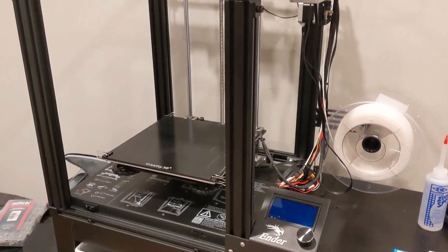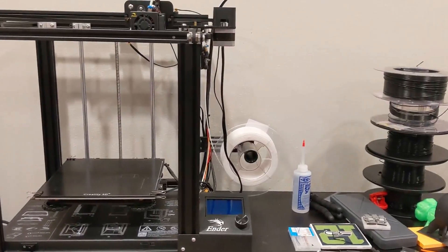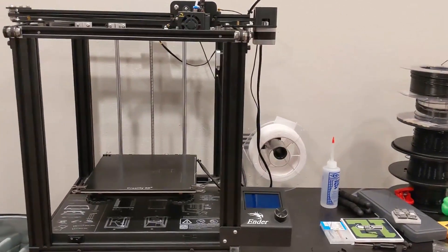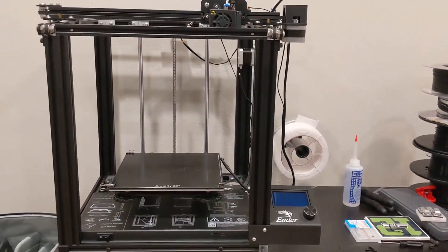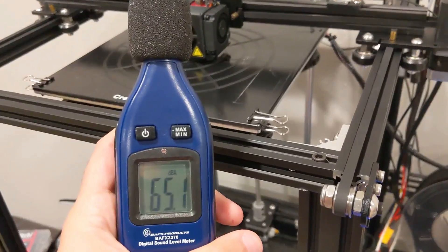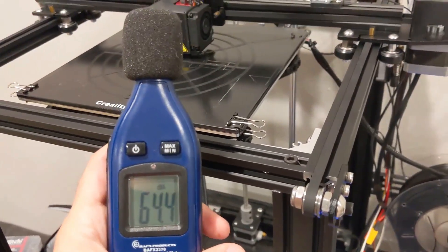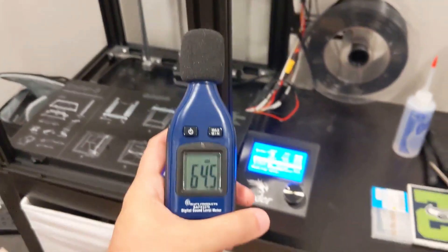The Ender 5 is a pretty unique 3D printer — very few printers in 2019 have an HBD design, something typically found in higher-end printers, for around $300 and not a kit. One thing that is not unique is the noise it makes; that almost dot-matrix-like printer sound may be endearing to some, but with larger prints taking